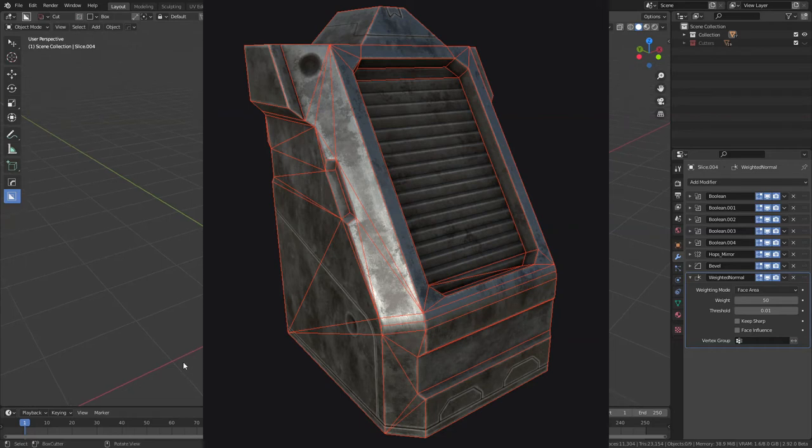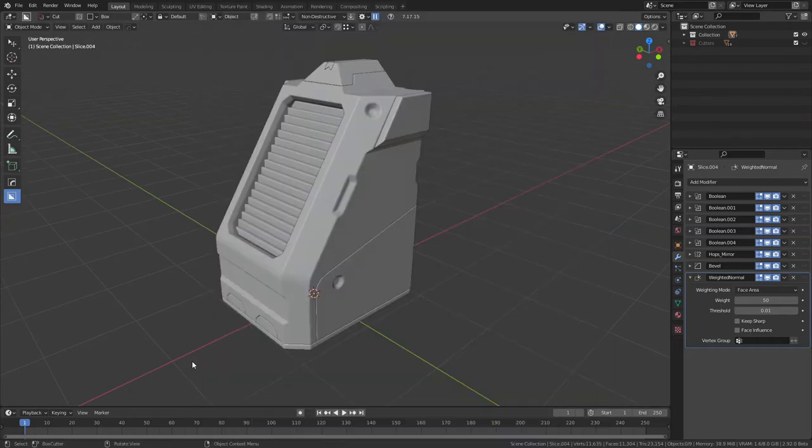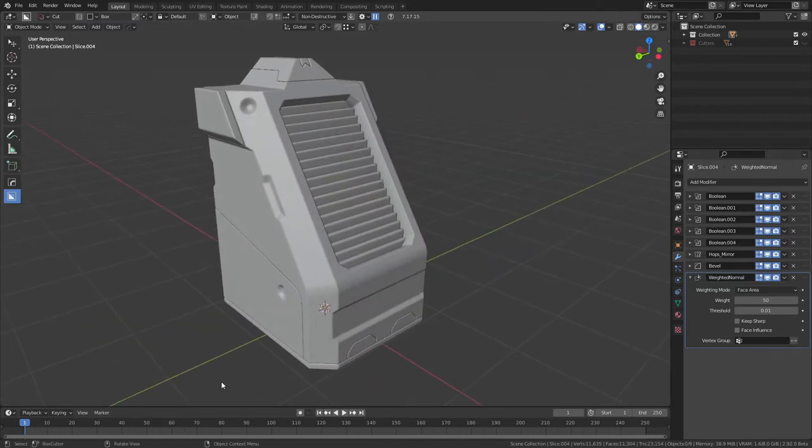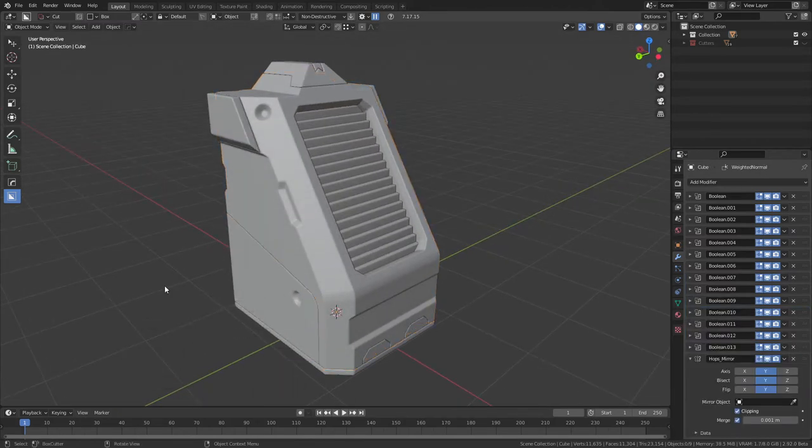This is the final result of the tutorial, and this is the model we're going to be working with to turn into the low poly, which will bake the textures down onto. This tutorial will include retopologization and baking with Marmoset Toolbag. So let's get into retopology.